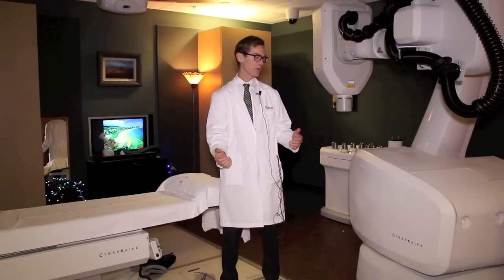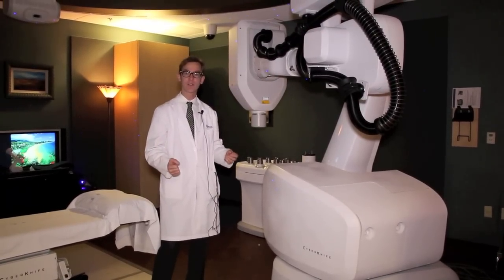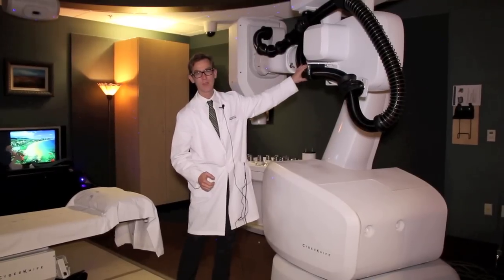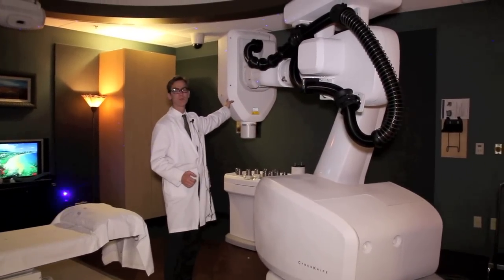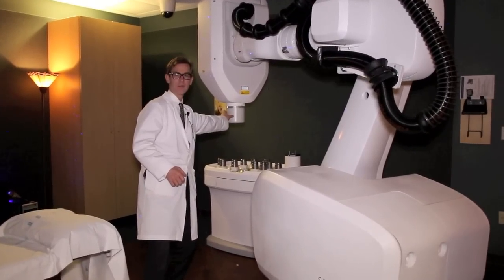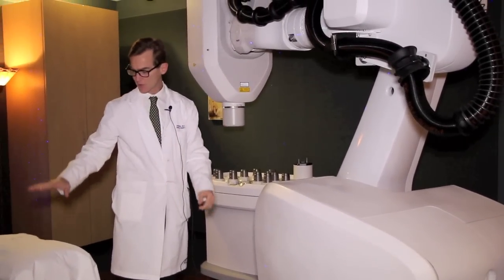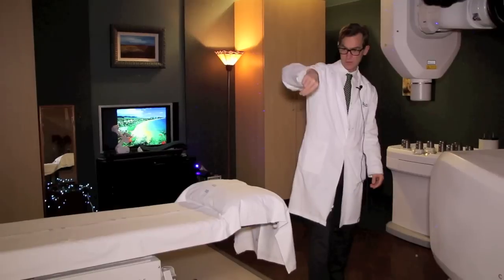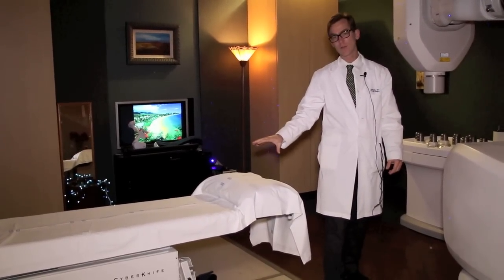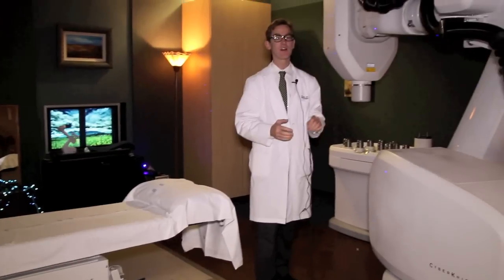So we talked about a linear accelerator on a robot that moves around and shoots beams at different angles — the prototype of that is called the CyberKnife. This is a CyberKnife. It's a gigantic heavy robot, the same kind used to spot-weld cars in an assembly line. You can see this massive cable sending a huge amount of electricity up to the linear accelerator, where electrons hit the tungsten and get shot out the end of this collimator. Different collimator sizes change the beam size. This device moves around, the patient lies right here, and it shoots beams of radiation at different angles into the tumor with rapid fall-off in the surrounding area.